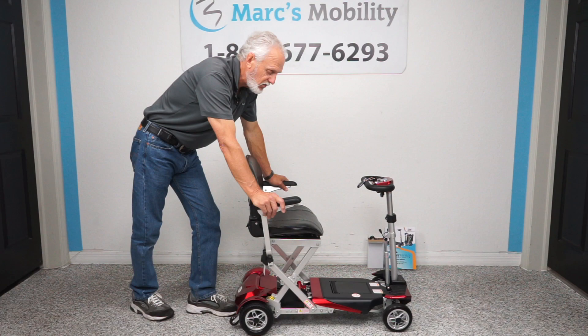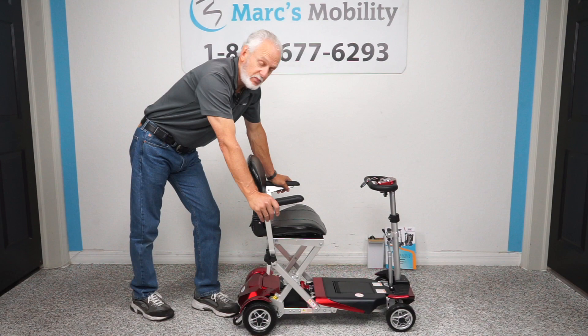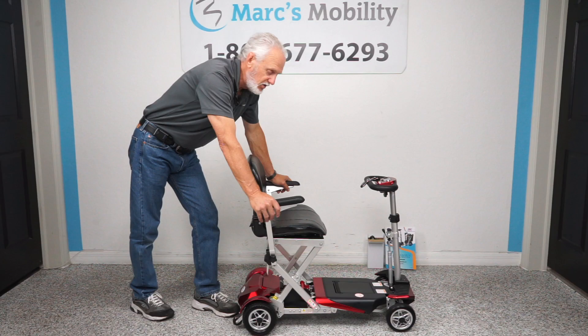We've done a ton of these scooters in the last five to ten years — this is the new version. Give us a call; we'll be glad to talk to you about it and send one your way so you can enjoy life. Thank you.